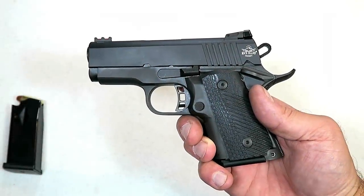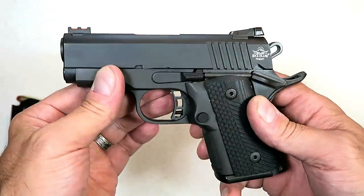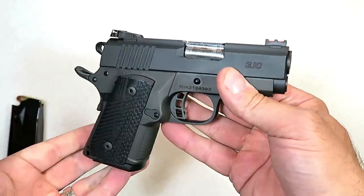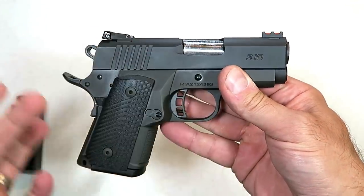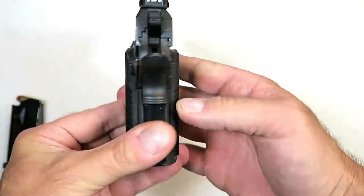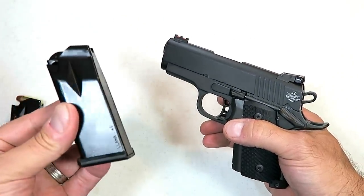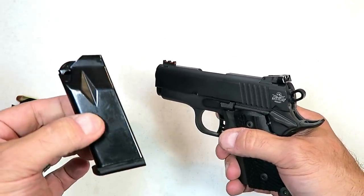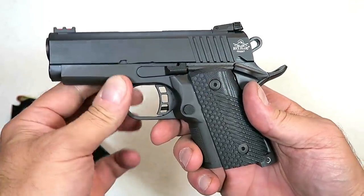Hey there friends, thanks for checking in today. We're looking at a new Rock Island Armory 1911 called the BBR 3.1. It's a subcompact 1911 with a 3.1 inch barrel, a double stack that carries 10 rounds of 45 ACP. That's a lot of firepower packed in this little magazine that fits into the BBR 3.1.